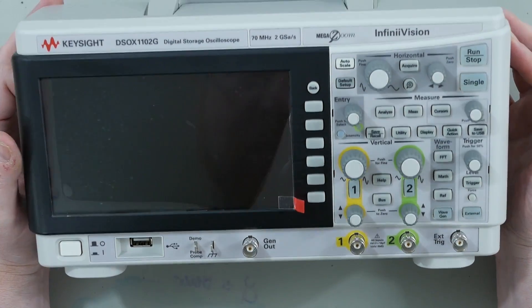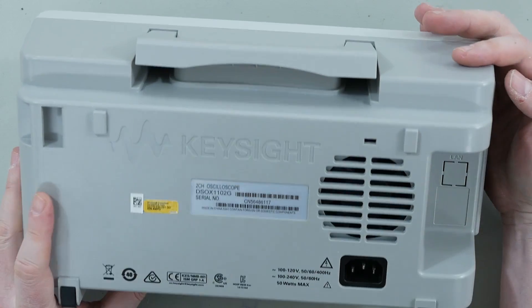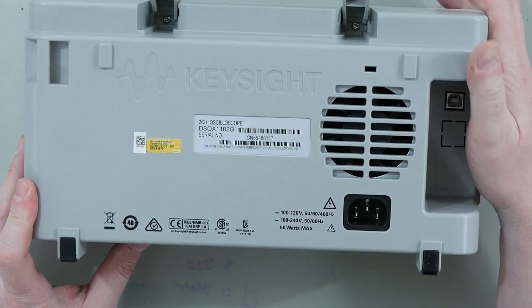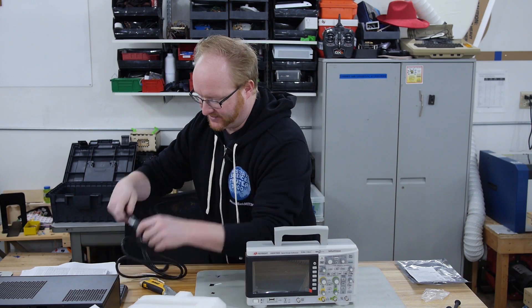So it's a two-channel oscilloscope, 70 megahertz — not super fast. What's on the back? We have a USB hookup, and it looks like the ethernet is not populated. I believe the goal with this is to have more of an entry-level scope for people who are just getting started.